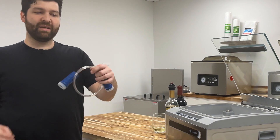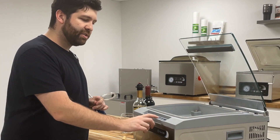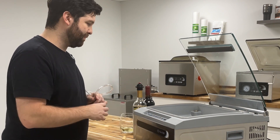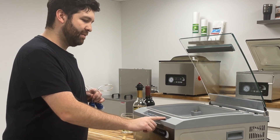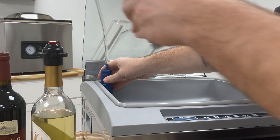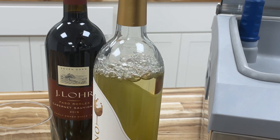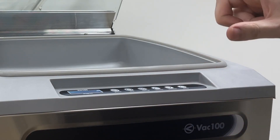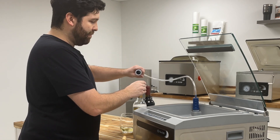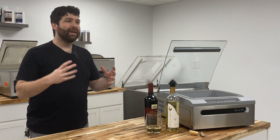Grab the accessory hose that came free with your JVR Vac 100 and hit pump — it's all the way to the right on your control panel. Slide the hose over the vacuum port that doubles as an accessory port, and then over the head of the wine stopper. Once you see that rapid boil, go ahead and hit decrease to skip out. Then just pop it off, and it seals that wine nice and well.